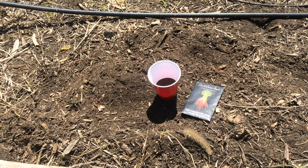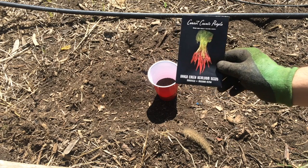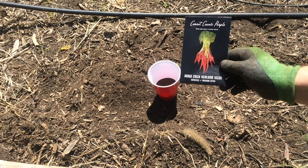Today we're going to be looking at how to plant out carrots. We're going to start with the Cosmic Purple Carrots that we all got in the Baker Creek Seed Giveaway.